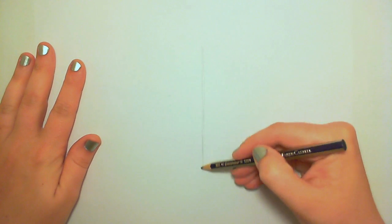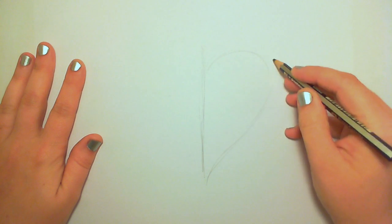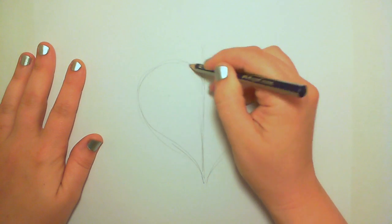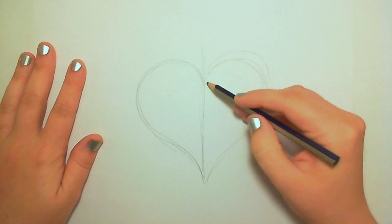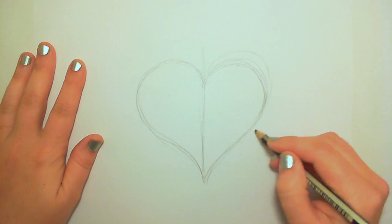Begin by drawing one vertical line. At any point feel free to pull out your ruler — I like to eyeball things. You're going to use this vertical line to make the heart symmetrical. I'm really just breaking it into two pieces and eyeballing it so I can have a balanced heart shape.